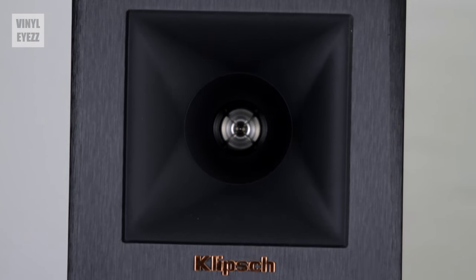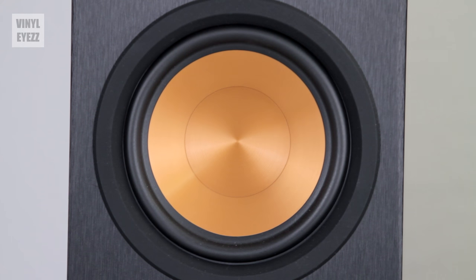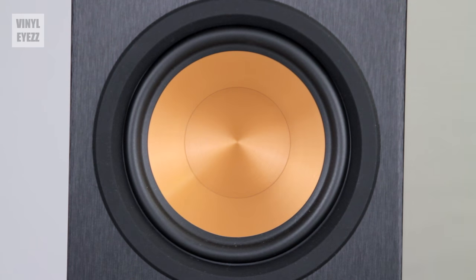Below the horn is the 5-inch copper woofer, which looks fantastic. Overall it seems strong yet flexible.